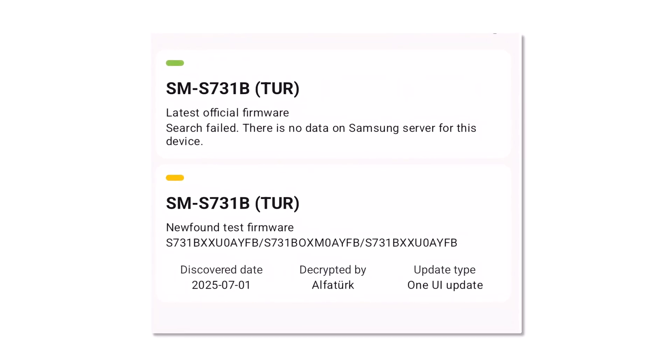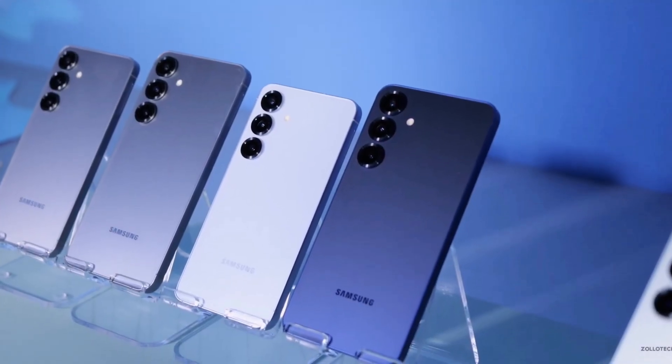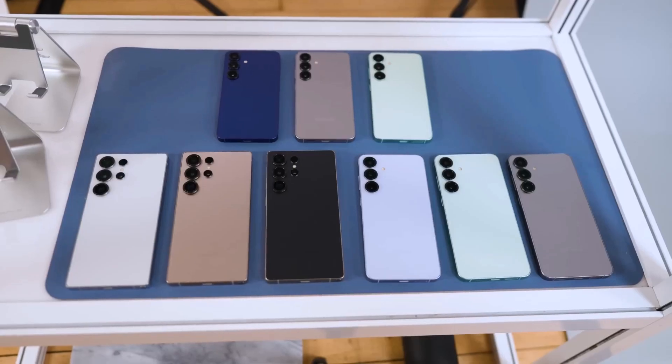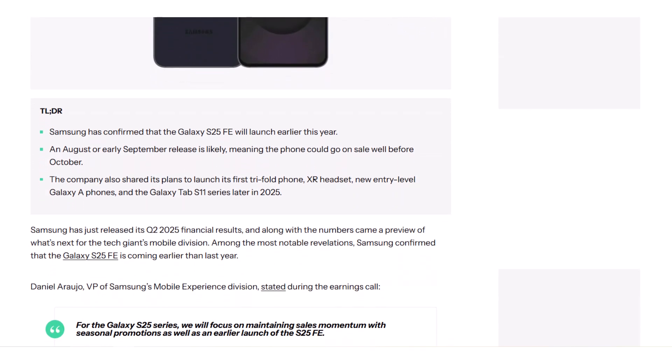The final build will be the smoothest one, free of bugs or issues, and ready for users. Samsung has officially confirmed that the Galaxy S25 Fan Edition is launching earlier than usual. Though no launch date or month has been shared, signs point toward a possible release in August or September, which is much earlier than its predecessor.